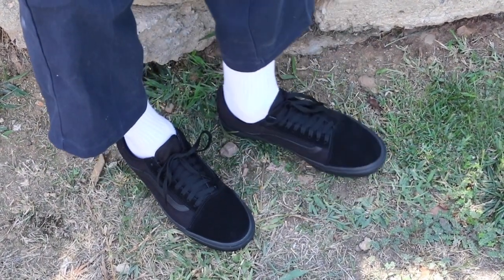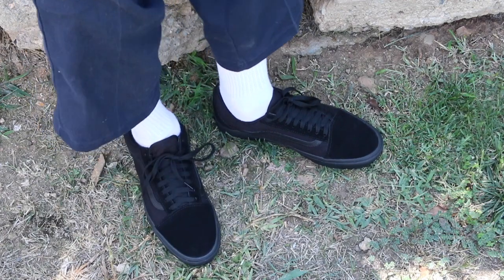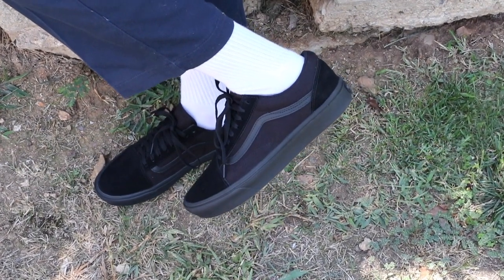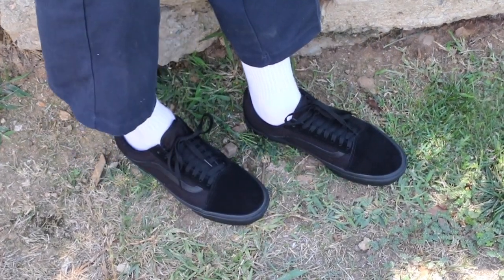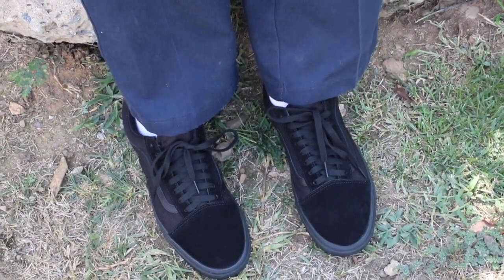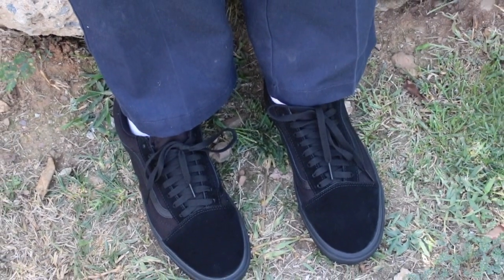I was debating the Made for Makers, but I just went with the Comfy Kush — maybe I'll be a little bit more comfortable. Nothing can really go wrong with a classic blackout Old School. Classic, timeless, and they fit true to size. Hopefully my feet don't die when I go to work. So there it is — your review of the Comfy Kush Old Schools in blackout. Thanks for watching, thanks for subscribing, hopefully you learned something — see you in the next one.